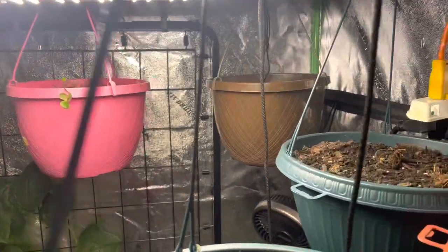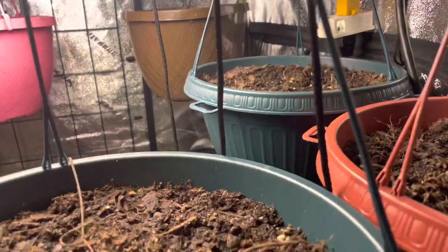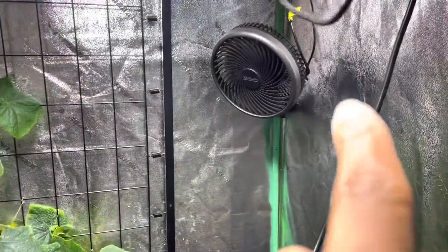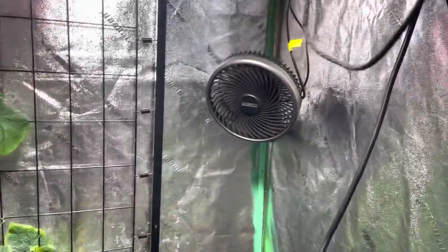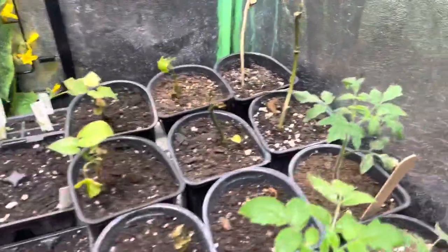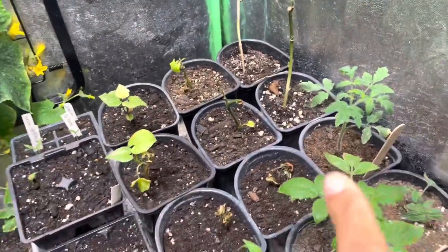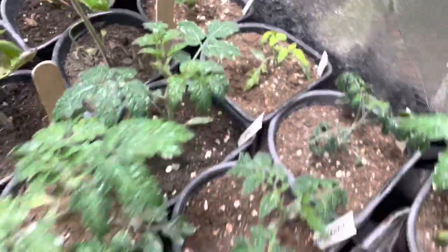I'm going to be taking them out of here and putting them outside in the actual greenhouse so I can get some more airflow in here. I do have a fan that's back here circulating — here is the fan right there. Down here is sweet potatoes — who doesn't like sweet potatoes? Our sweet potato slips are right here.